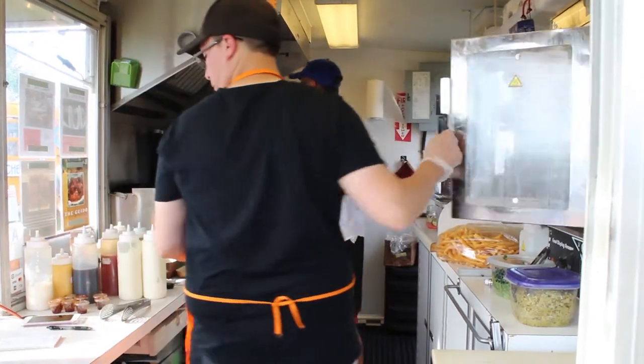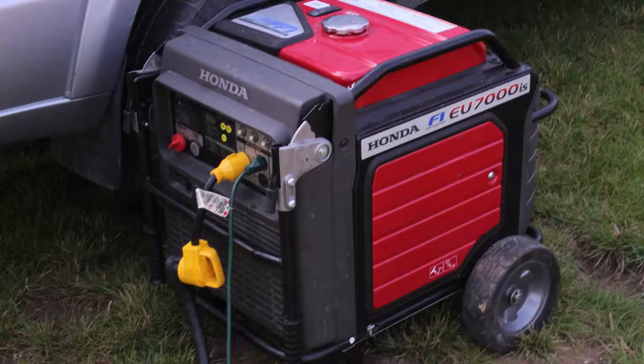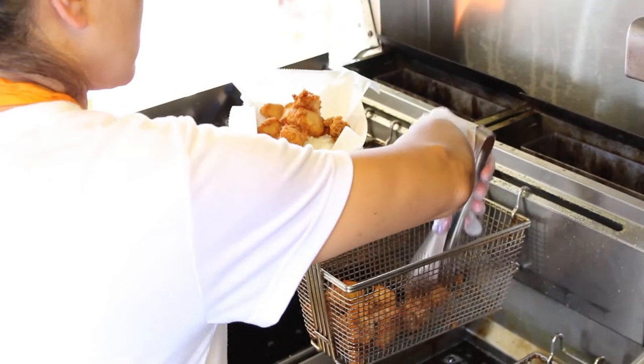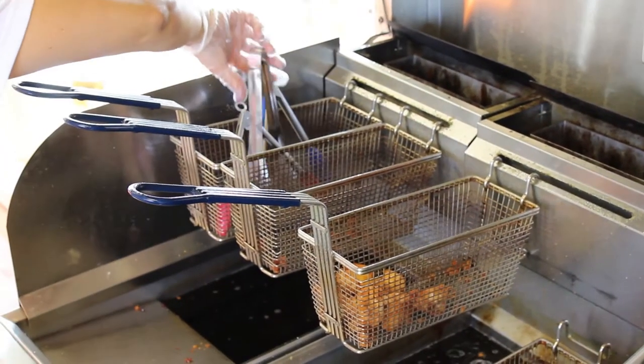Just about everything being operated in a food truck requires electricity. To maintain power, you'll most likely need a generator to connect to a small breaker box inside the food truck. Much like an RV, these food trucks come equipped with a 50 amp power cord. Food truck owners will most likely have to adapt from their generator to the power system to maintain power.